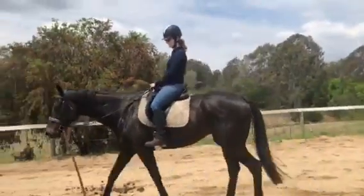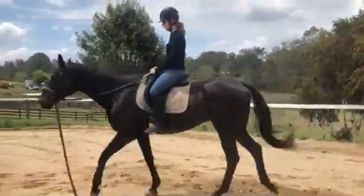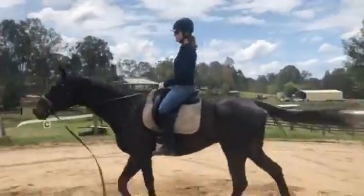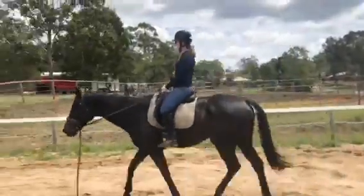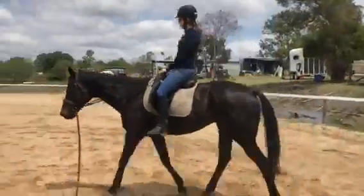Again. Smash, trot, trot, lean back, relax low back, stretch your thighs down. Every step is the pushing of your thighs down.